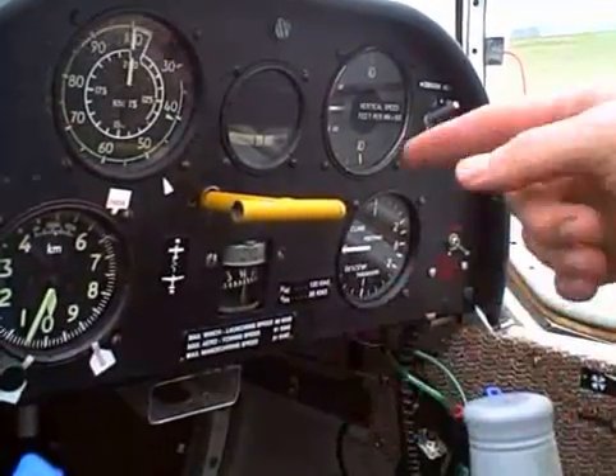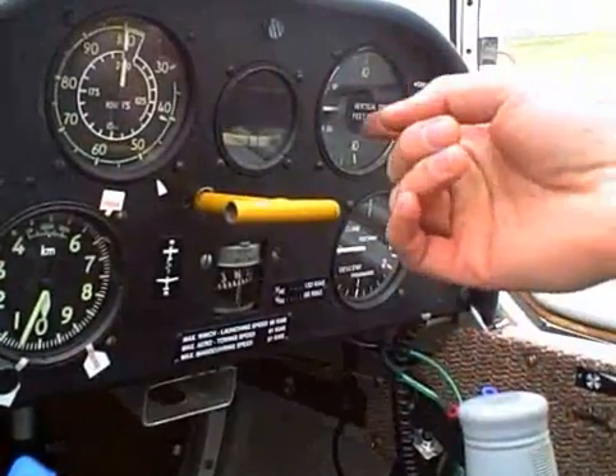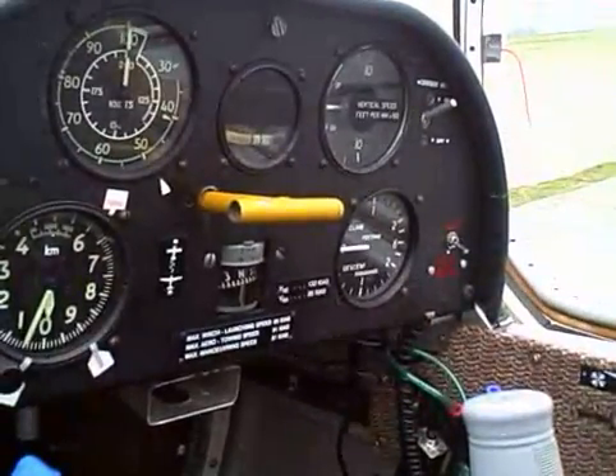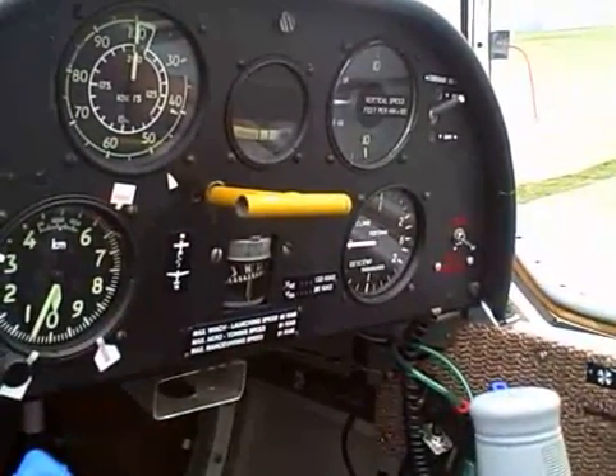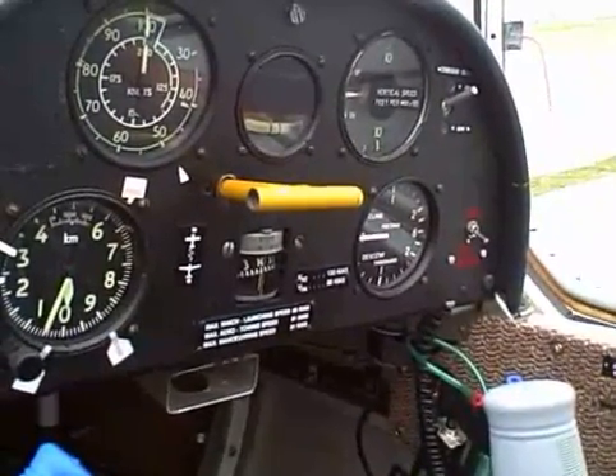When we're in a thermal or rising air, the vertical speed indicator — with a delay of about a second — will tell us if we're in rising air, and then we'll circle, and that's how we gain altitude. We can also be in descending air, and if we're in descending air we don't want to stick around, so we'll nose over and try to get out of it as quickly as we can, because that's the way to lose the least amount of altitude.